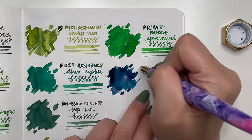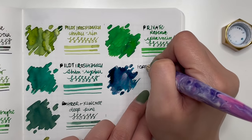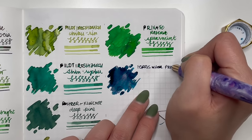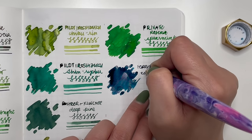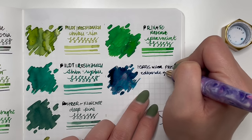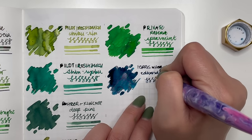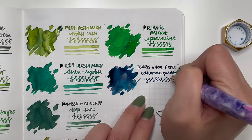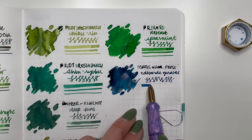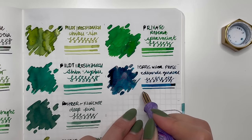This is Ferris Wheel Press Edwards Gardens. You can already see the way it's drying — you can see the red sheen and the gold shimmer. Really pretty ink. I've done a zentangle in this and it's fantastic. I love it, but yeah, not really a green — more of a teal/turquoise — but I still wanted to include it because it's so pretty.